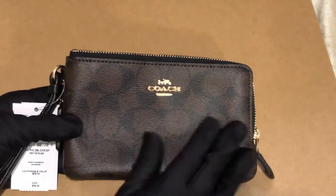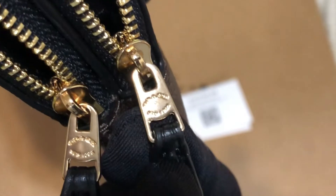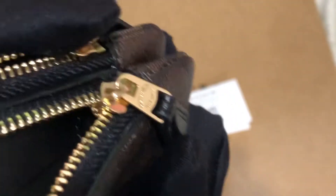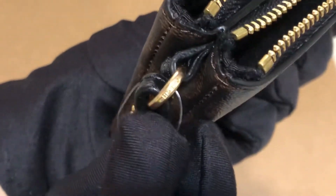This is made of PVC leather. If you want to see this one close up — both sides have it. And here you can see the slider. This is Coach.